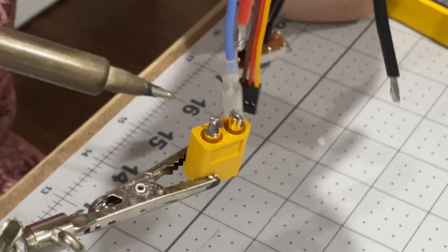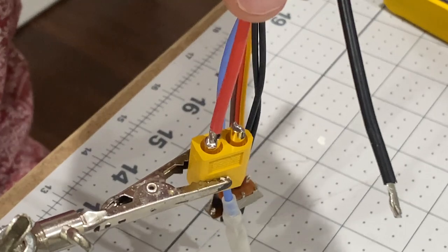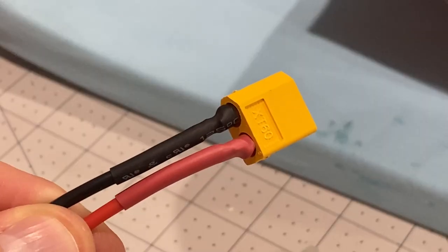And then we can connect them up. Lovely. There we are.